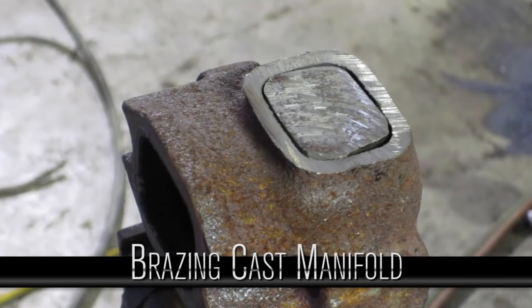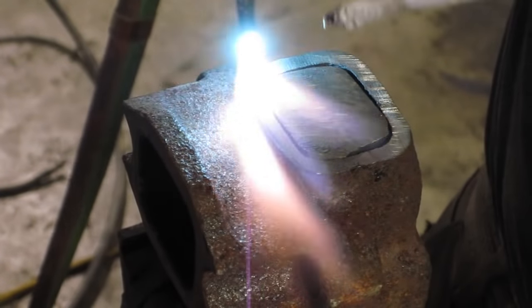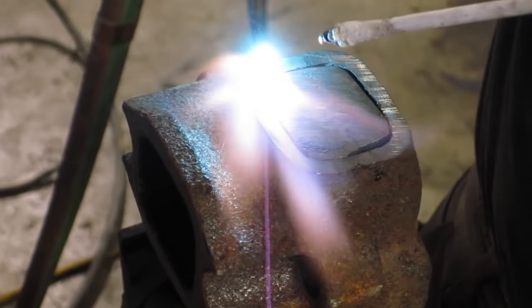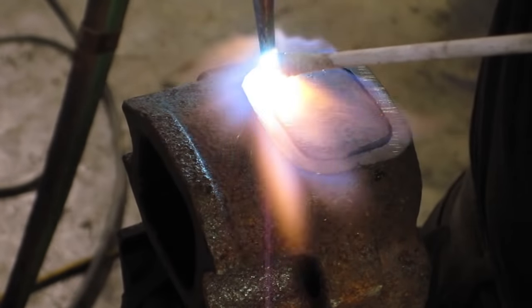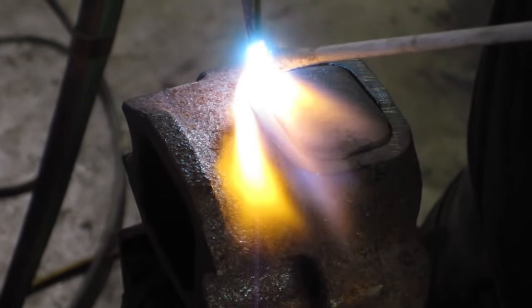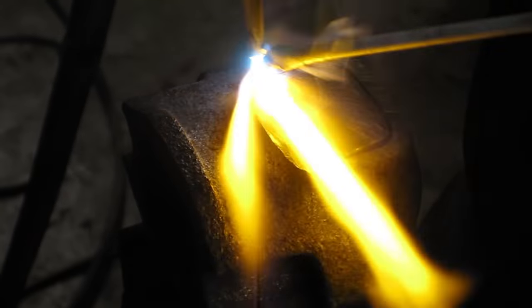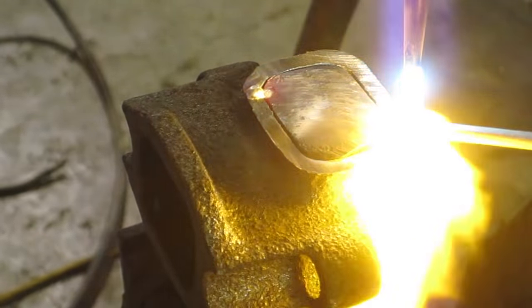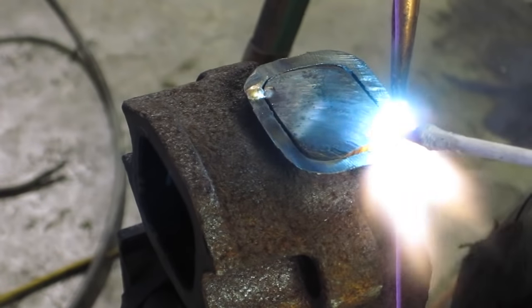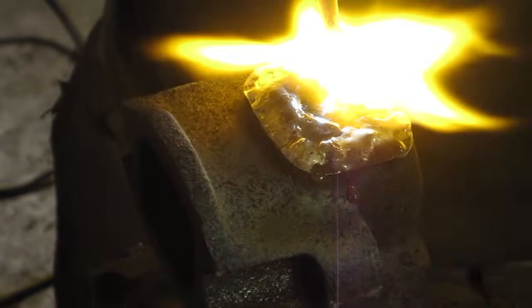I'm going to show you guys how to braze. This is my cast manifold off of the 5.9, which is going on the 4BT, so we cut two cylinders off. I took a piece of the casting cut from the cut-off piece and stuck it in, so we have the same materials. You can weld cast, but the problem is it expands and contracts so much that if you weld it cold it'll crack. You need a special cast rod and you'd have to heat the entire thing red hot, then weld it so everything shrinks at the same time. Another way is brazing — there's not much pressure here, so I prefer to braze. You can buy your brazing rod at the hardware store; it comes with a nice coating, but if you want to be cheap you can use a coat hanger.